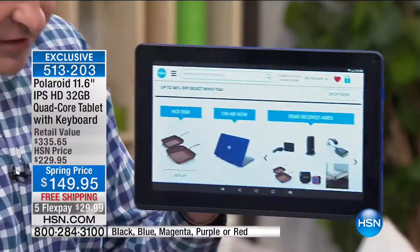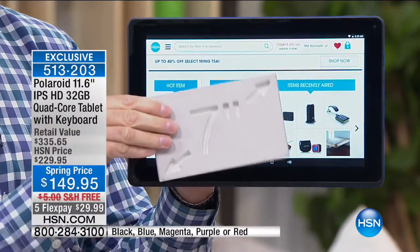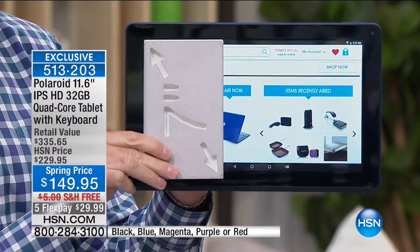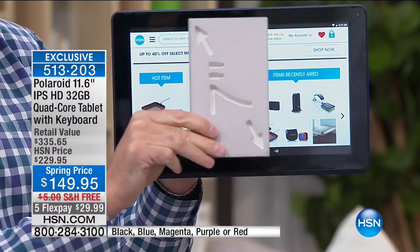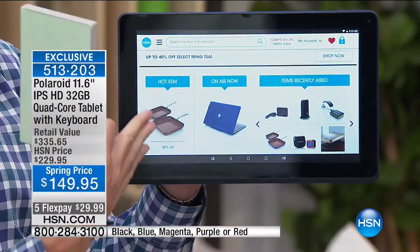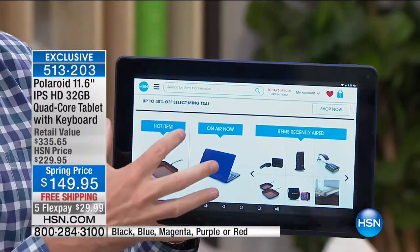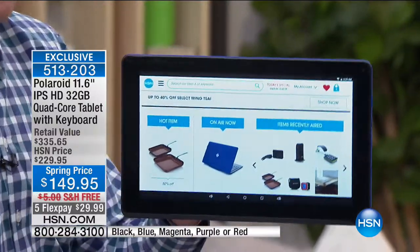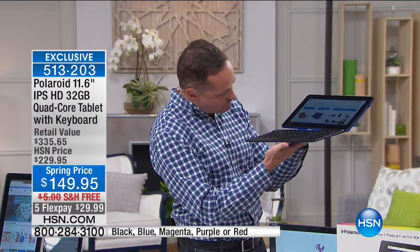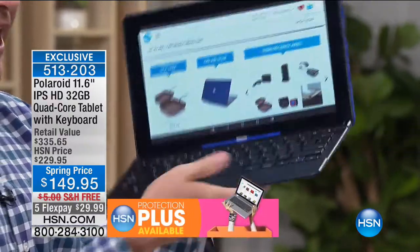Compare this for a minute — we've sold hundreds of thousands of seven-inch tablets for $150. This is about three and a half times the size — not a 9-inch or 10-inch tablet, it's nearly 12 inches at 11.6. It still has quad-core power and front and rear-facing cameras. Look at this — boom, I took my hand away and it's now a laptop.